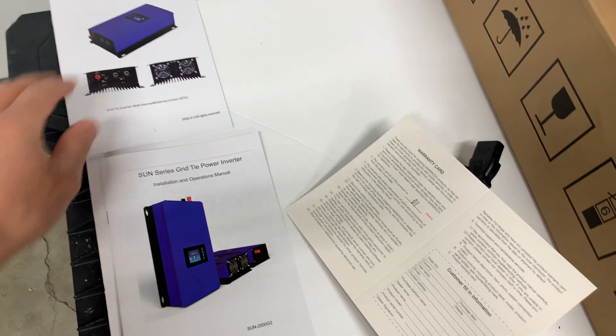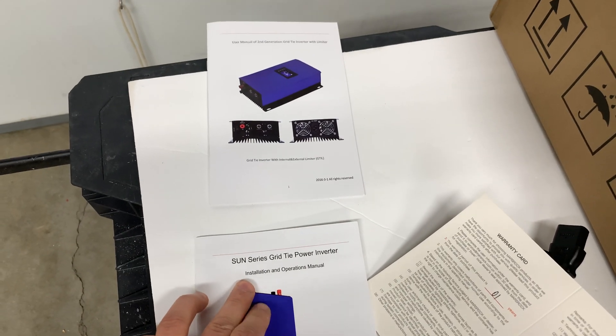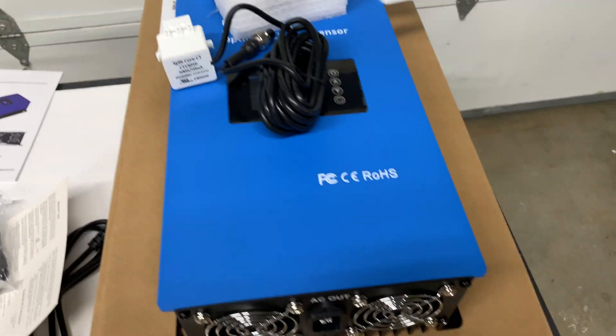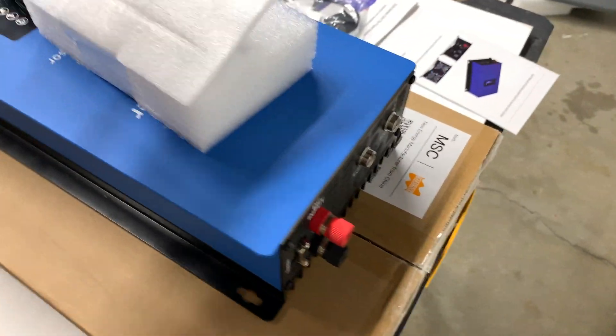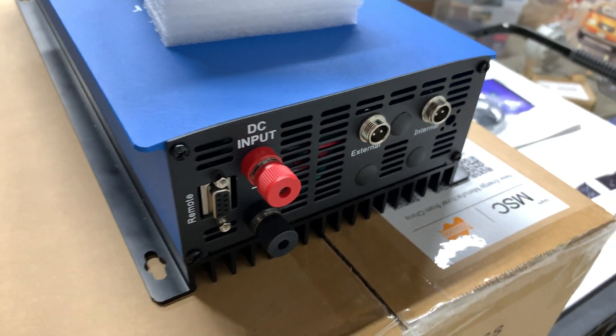Also included in the package is a warranty card, two user manuals — one is a user manual and the second is an installation and operation manual — and an extender for the Wi-Fi unit. This is a quick visual overview of the inverter, and in the second part we're going to install it and see how it works.